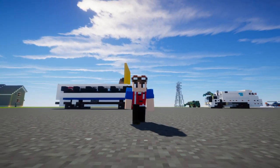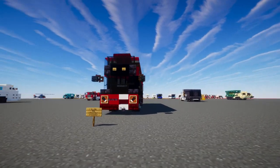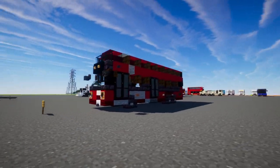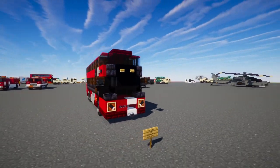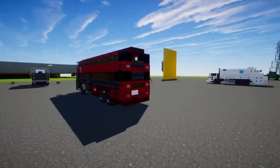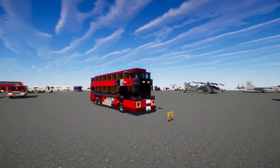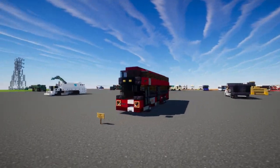Hey, what's up guys? This is KurttyFox and today we're going to be building the Hong Kong KMB, Kowloon Motor Bus. It's a Volvo B8L double-decker bus with a facelifted right Gemini 3 body. And here is just a 360 view of it. Unlike other parts of China, Hong Kong drives on the left-hand side because it was a former British colony.